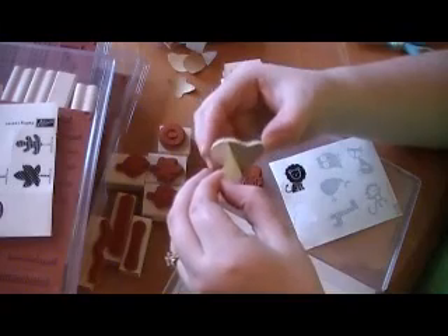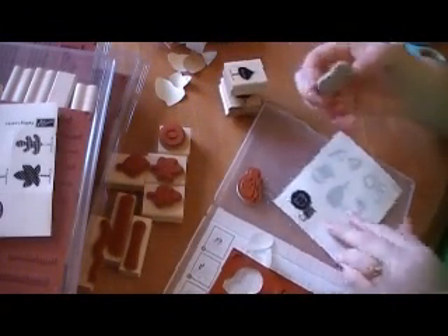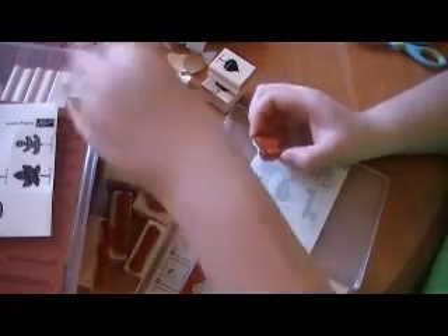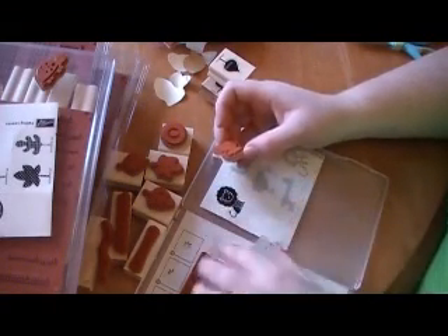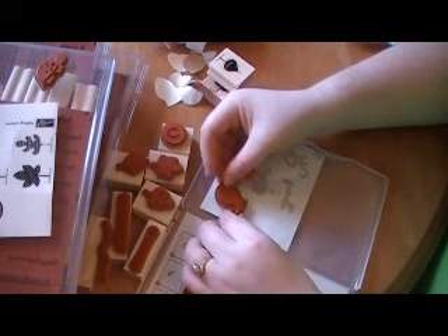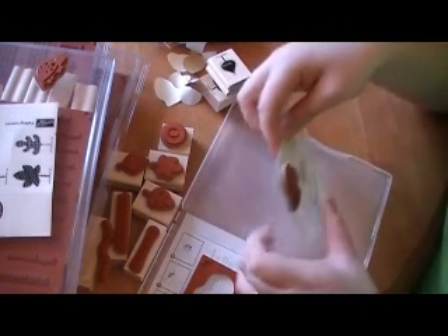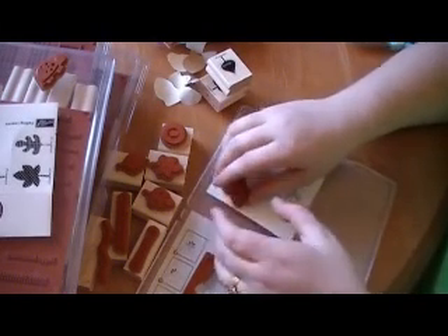When you take the backing off this foam it's smooth — there's no stickiness yet. What you're going to do is take your little image and line it up within the image that you just removed the backing from. Remember it's really, really sticky so wherever you press that's where it's going to stay. Go ahead and line it up, press it down, and then peel it away nice and easy.